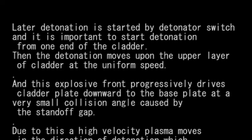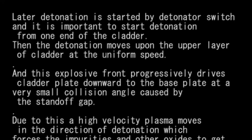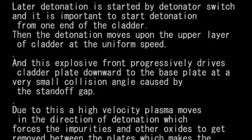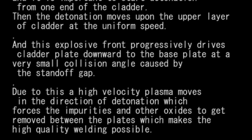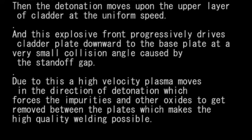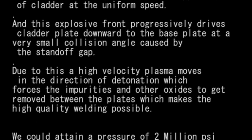The detonation moves along the upper layer of the cladder at uniform speed. This explosive front progressively drives the cladder plate downward to the base plate at a very small collision angle caused by the stand-off gap. Due to this, a high-velocity plasma moves in the direction of detonation, which forces the impurities and other oxides to be removed between the plates, making high-quality welding possible.